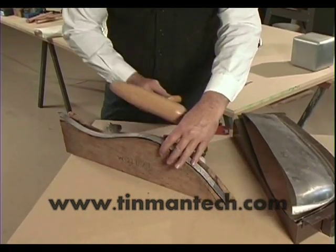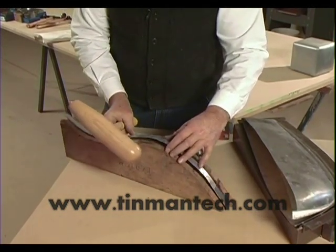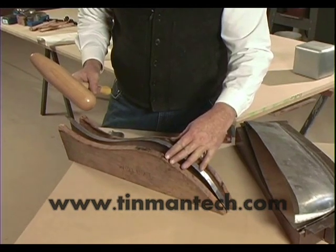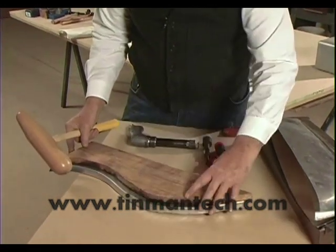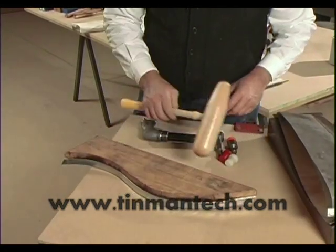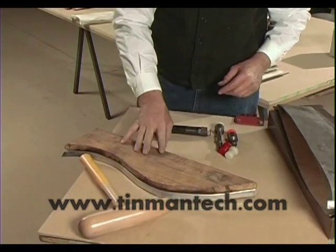The logical tool would be to use a mallet to drive the metal over after you have it securely clamped in the form block, and this is conventional wisdom. There's nothing wrong with this — you can use a variety of different mallets to knock this stuff over.